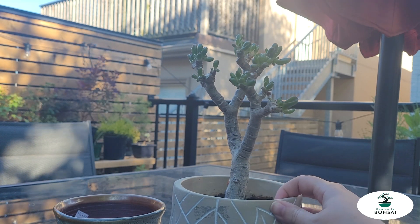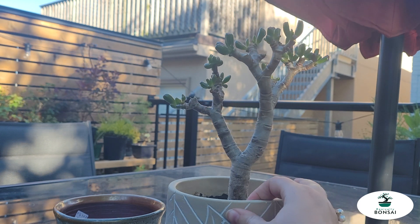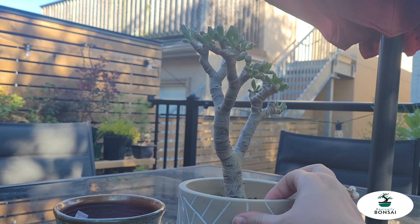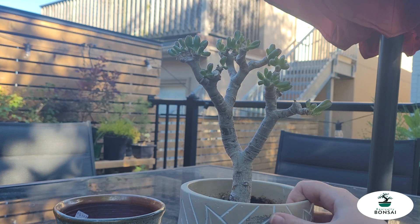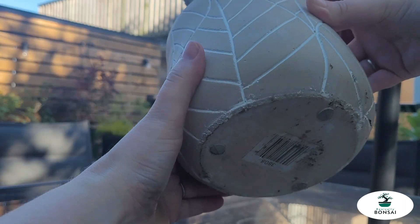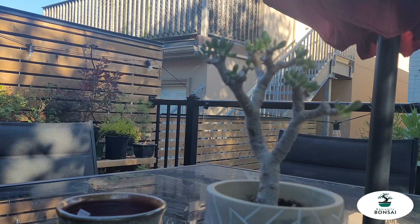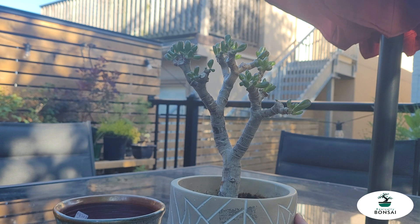Hey y'all, it's Mippy with Basically Bonsai, and today I'm back repotting this little Gollum Jade. I got this a couple years ago during the Toronto Bonsai Society Christmas auction, and it's been in this pot since I got it. I haven't done much to it other than cut off all of the foliage during one of my pest battles, and as you can see it had no drainage, so I had to be really careful with it. Definitely not the ideal situation, so we're finally going to take care of it after about two years.